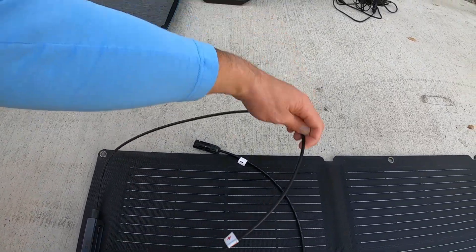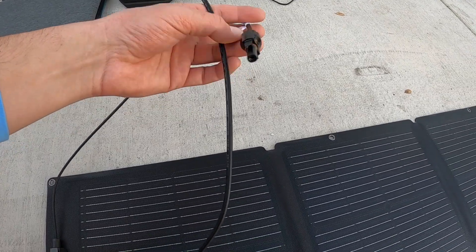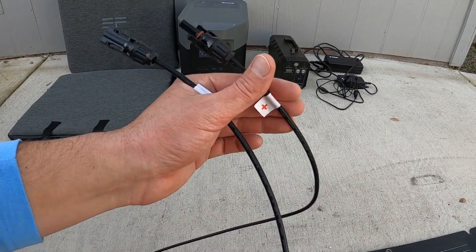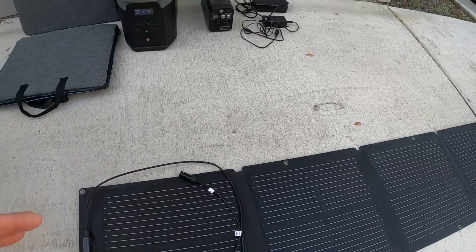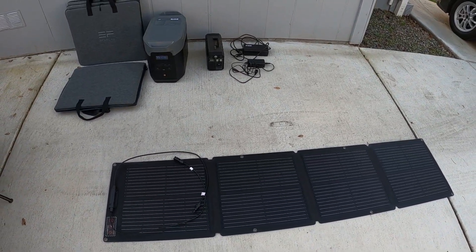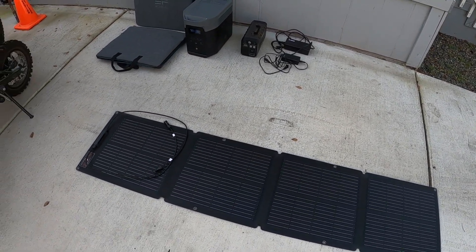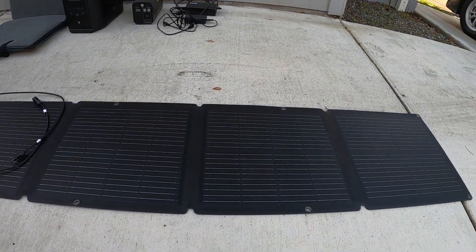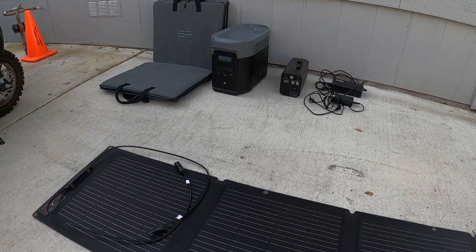These connectors can be put in parallel or series. I ended up putting two in parallel and then put those into the back of the generator. For this example I'm just going to use one panel. In an emergency at your house or if you're out camping it's a great system - it works really well and it's actually not that heavy. All four panels probably weigh 10 or 12 pounds each.